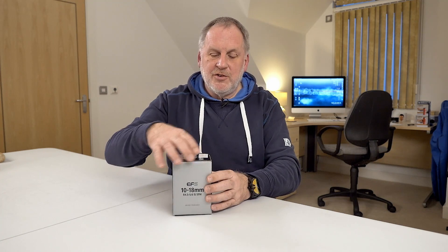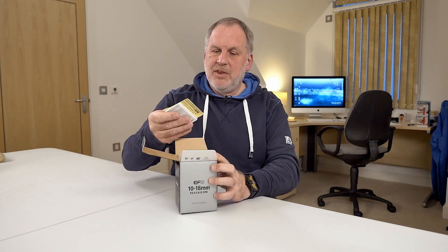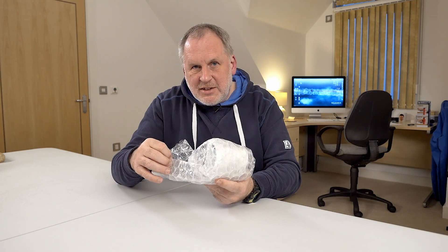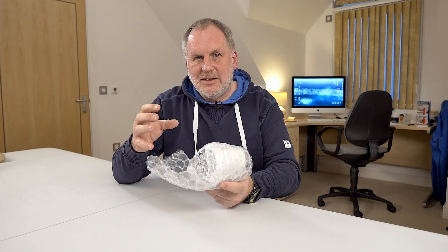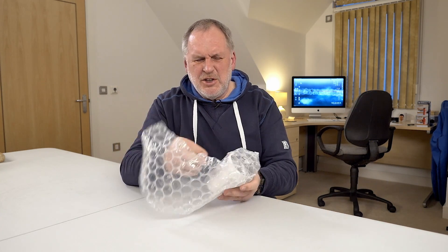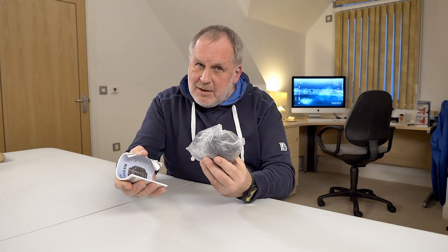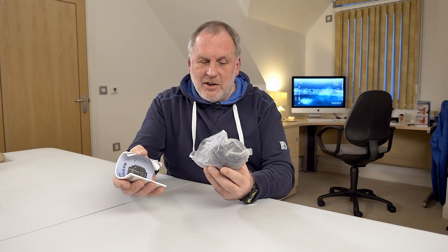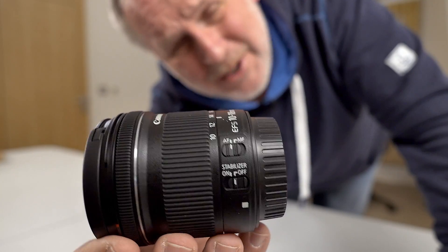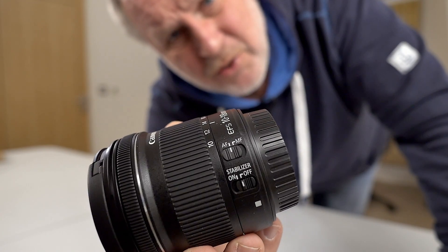Both image stabilization and STM are really useful if you're doing handheld work and maybe using autofocus. All my expensive Canon wide-angle lenses make a clicking noise when the focus goes — there's a different motor, I think it's called USM or something like that. I'm hoping that the STM motors are quiet enough that I can use autofocus. I know what you're thinking: why would a cameraman with 40 years in the industry be interested in image stabilization or autofocus?